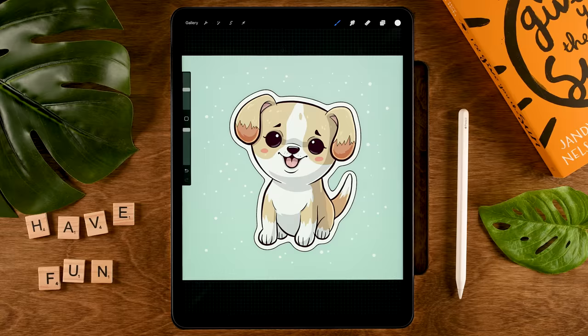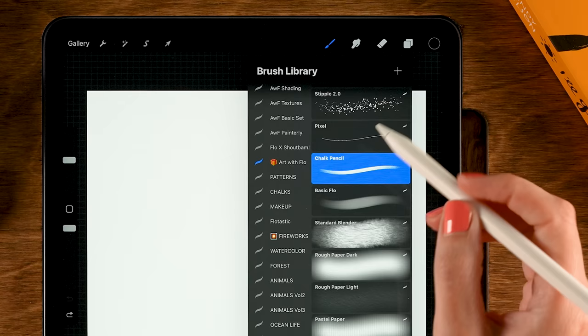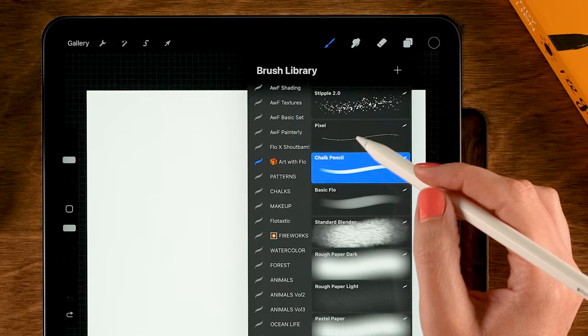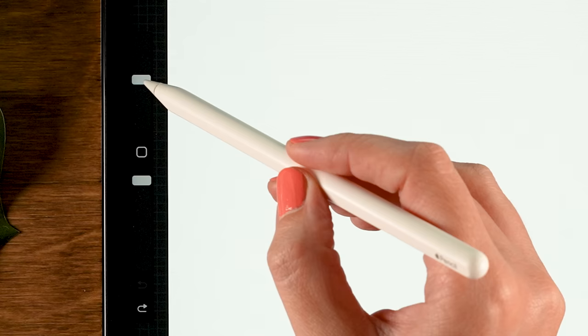We're working on a canvas that is 3500 pixels by 3500 pixels. When you're ready, let's get started drawing our little puppy. We'll first start with a sketch, and for the sketch I'd like to use the chalk pencil, which is part of the free Treasure Chest brush pack. If you don't already have it, go to freefrommflow.com to get it — it's totally free. You can also use another brush for sketching. For the color, I'll use a dark gray or black, with the brush opacity at 100% and size set to 25.